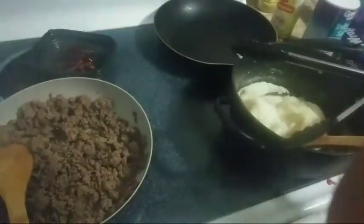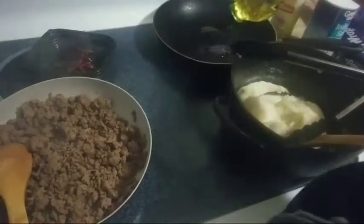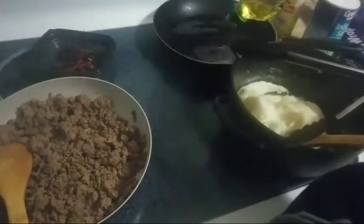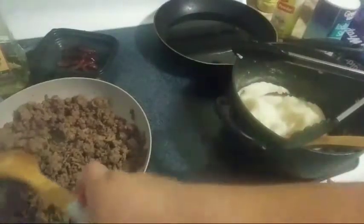My pan is already heating up and I'm going to go ahead and add some oil in there. Remember, don't be stingy with the oil — échale más, échale más. Because remember, you're going to be making empanadas. And if you're judging me, that was for you.